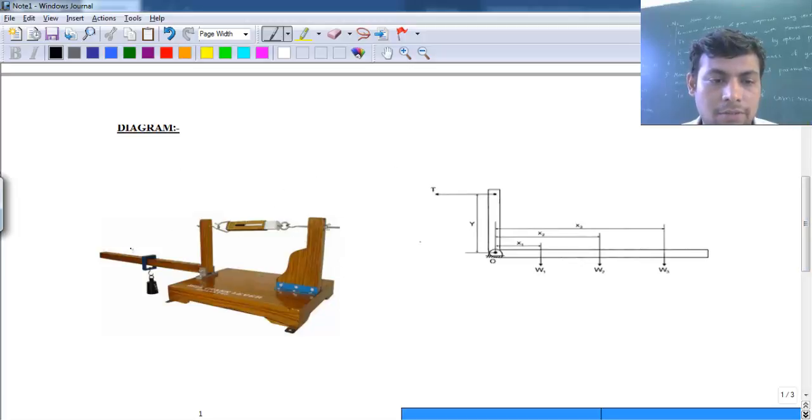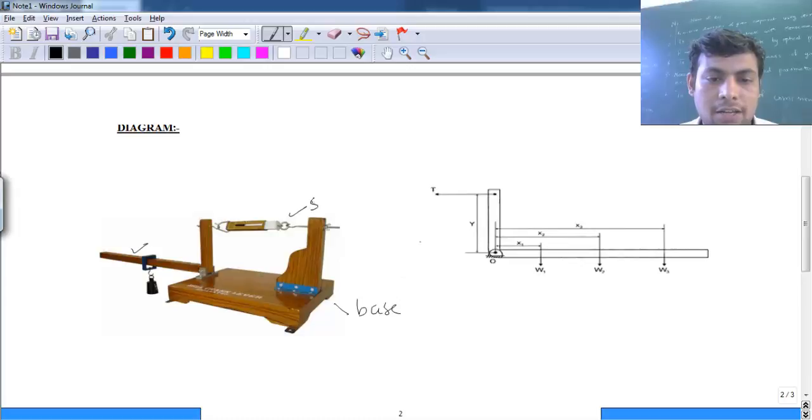This is the bell crank lever, connected to a rigid base via a string. We have a spring balance here to record the tension in the string. We will use this setup to verify the law of moment. When we put loads here, there will be some tension in the string, and the whole setup will be in equilibrium. We assume the base is rigidly supported so it will not fall down.